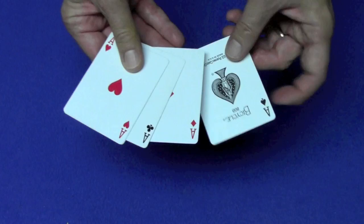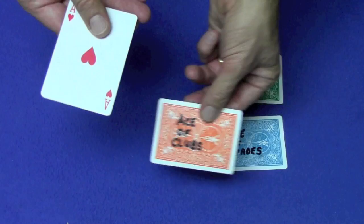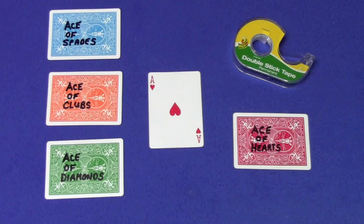So were you able to see the markings on the cards? It wasn't really that difficult. You see, here's the ace of spades, here's the ace of diamonds, here's the ace of clubs, and over here is the ace of hearts. Okay, here's the tutorial.